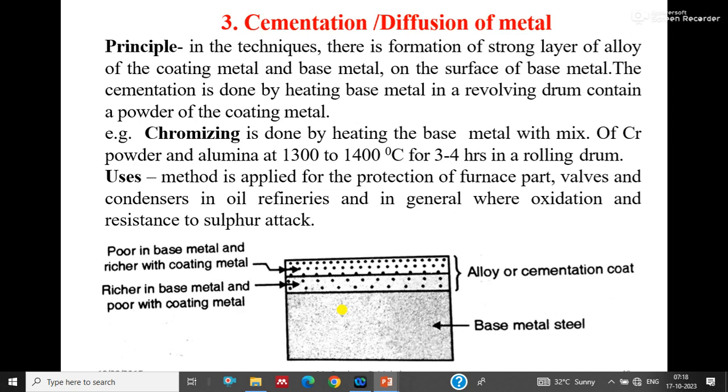Next is cementation or diffusion coating, where the coating metal is diffused into the base metal. The principle is that a strong alloy layer of the coating metal and base metal is formed on the surface of the base metal. Cementation is done by heating the base metal in a revolving drum containing a powder of the coating metal, at a set temperature for a certain period of time.